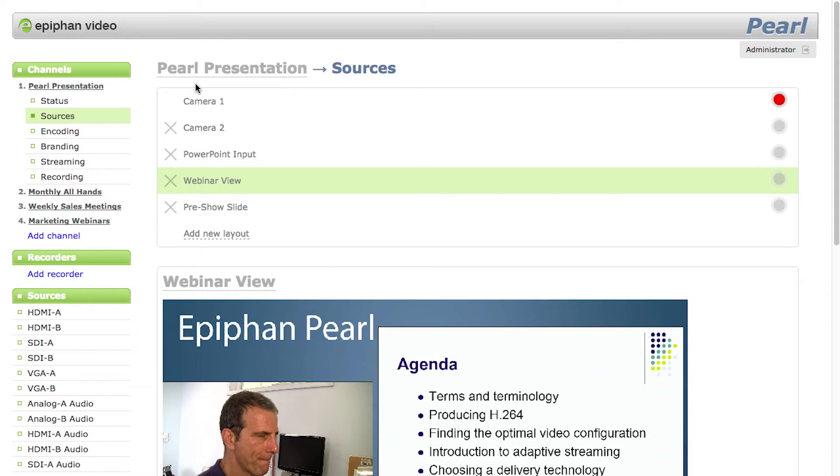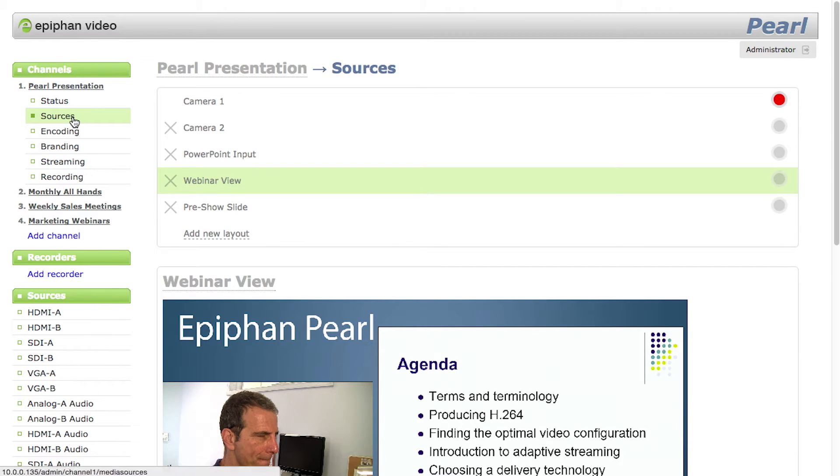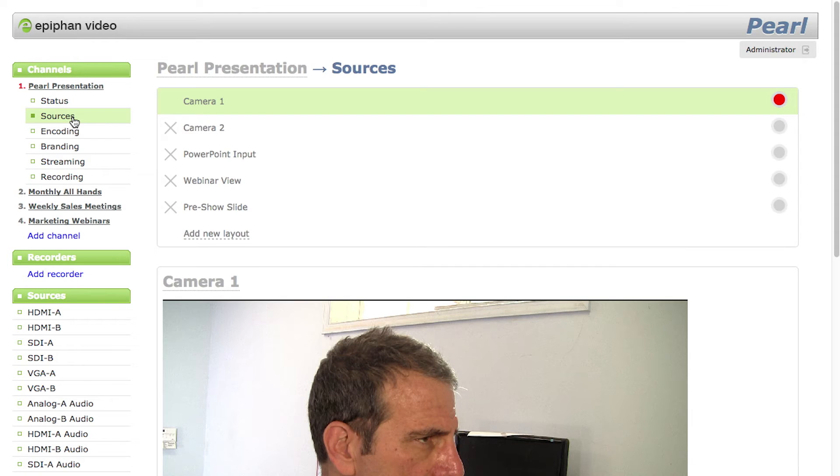You configure Pearl via its web interface. There are two key concepts to understand: channels and layouts. A channel includes single or multiple sources with specific input configurations and targets for streaming and recording. So you can set up a channel for monthly all-hands meetings from the home office, and another for weekly sales meetings from the field.